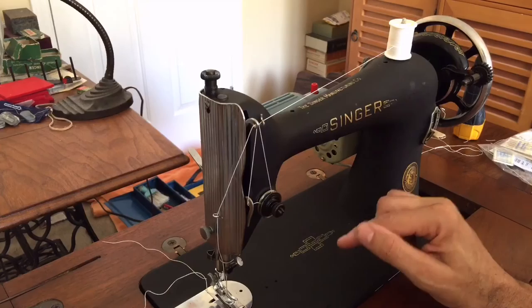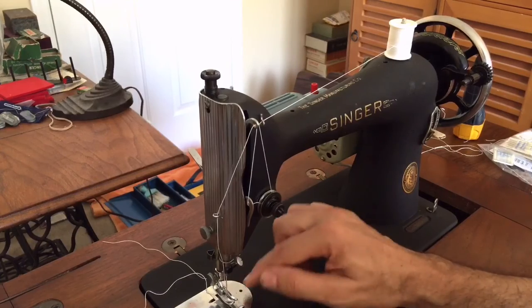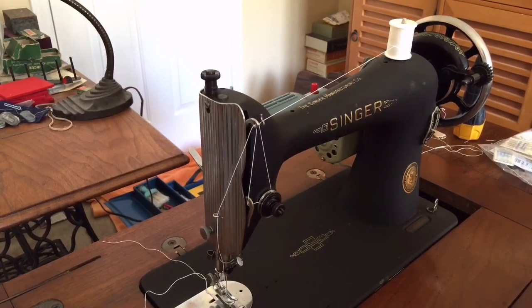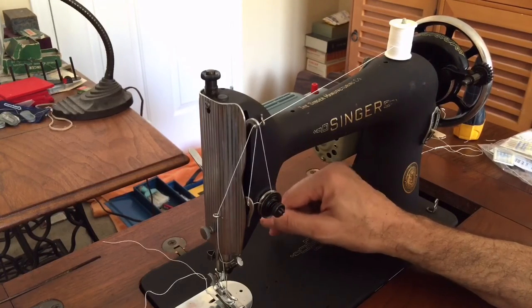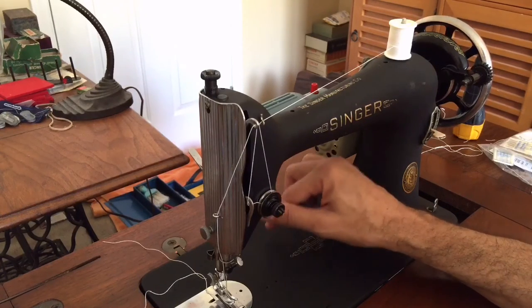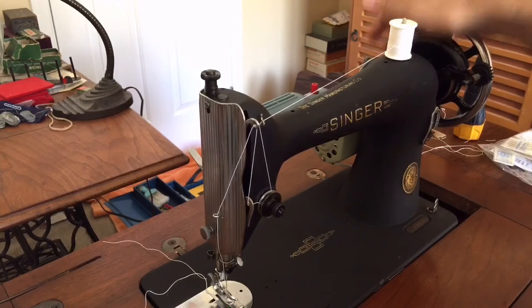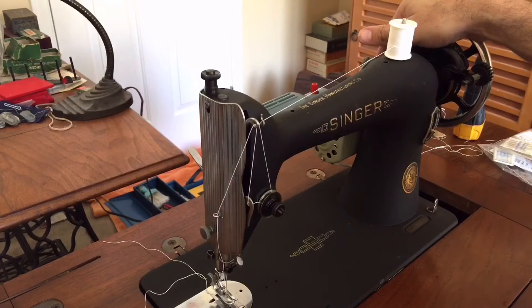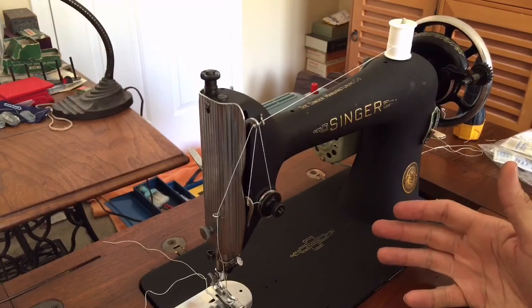If you're looking for a home machine that you can control really easily — and industrials are not as easy to control — you really should consider one of these. If you've got heavy materials, you can sew with a home vintage sewing machine, particularly one made with all metal construction. If you look at the photos, you'll see all the work I did to overhaul the machine. I have basically upgraded it, though my own personal machine is not upgraded — I don't really need that. But some of my customers do when they want to sew things like Sunbrella material and marine grade fabrics.